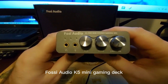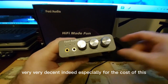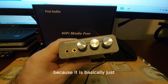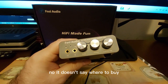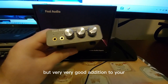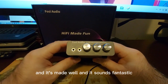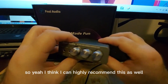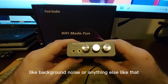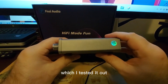Overall, the Fosi Audio K5 Pro mini gaming DAC is very decent — especially for the cost. I'll leave a link below. It's a great addition to your desktop setup without taking up much space. It sounds fantastic, I can highly recommend it. There was no background noise or interference, even running the dual-plug microphone adapter.